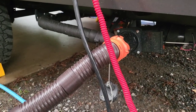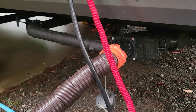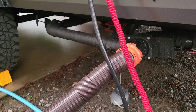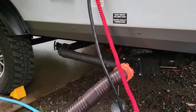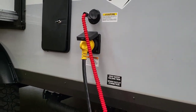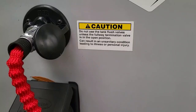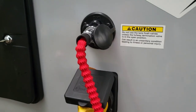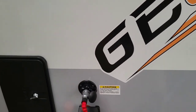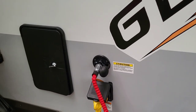Now I'm going to use my sewer black tank flush. I have my gray tank closed and my black tank open, with my hose connected. It says very clearly: do not use tank flush valves unless the full waste termination valve is in the open position. The reason is if you leave it closed and use the flush, the water will eventually flood out of your toilet — and that would be a lot of nasty water in your camper.